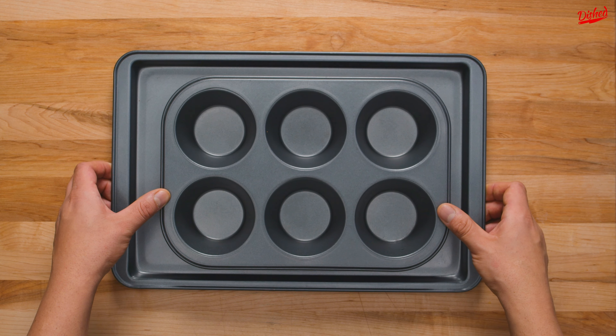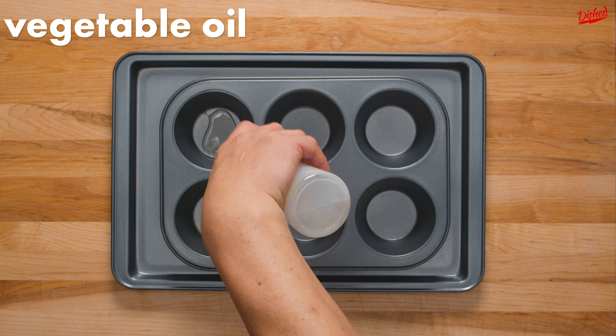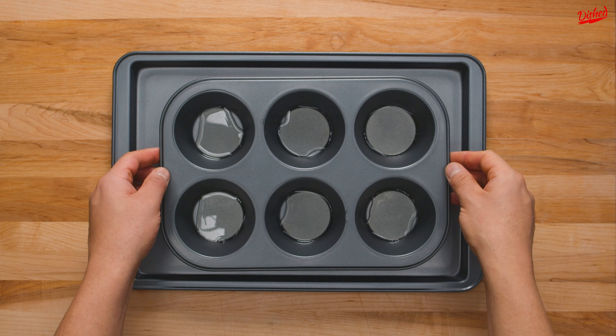Set the pitcher aside while you prep your muffin tin by squirting or pouring about 1 teaspoon of vegetable oil or fat into the bottom of each cup. Make sure you use an oil with a high smoke point, otherwise it will burn.